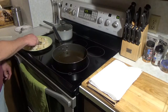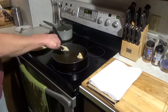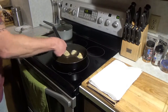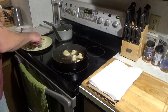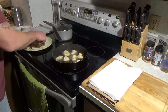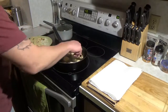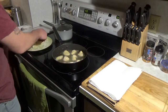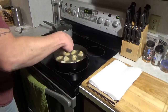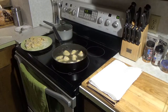Once those are dredged and ready and the oil is heated up, I'm going to take a few of these at a time and throw those in. You don't want to crowd them so they're not touching. A few minutes on each side until they're completely done.